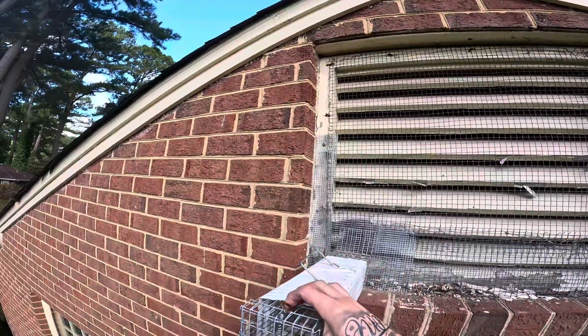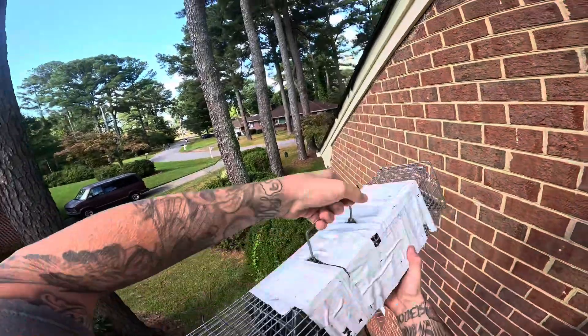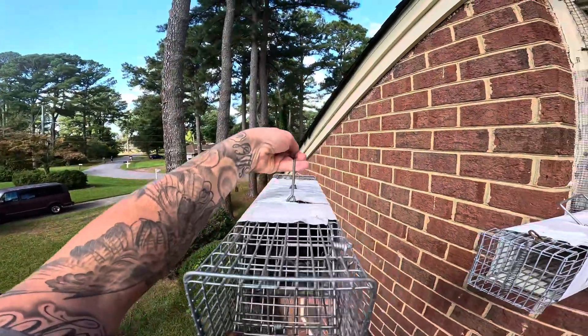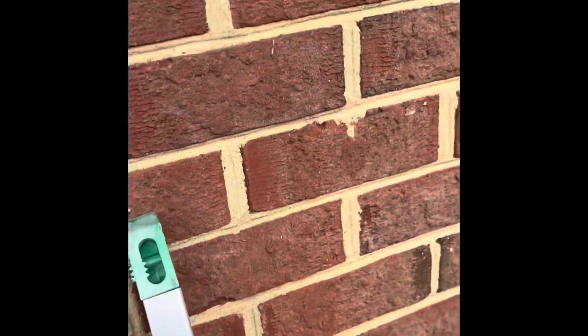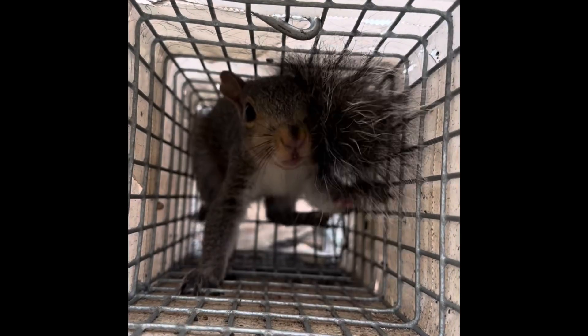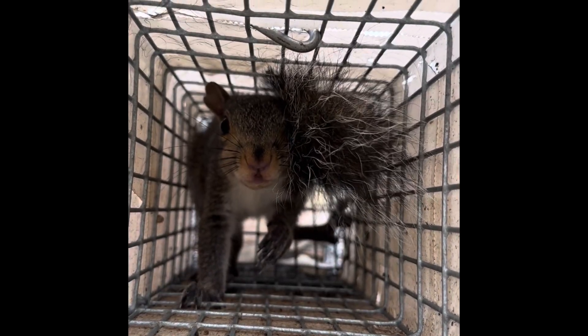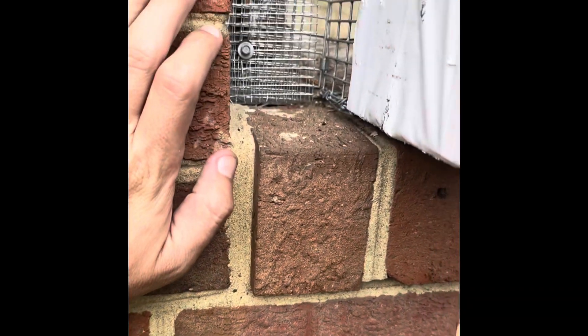Hook the spring back just like that, and there you have it — here's both the juveniles with plenty more room so I can take them to where mom is. This is our last juvenile — juvenile number three.